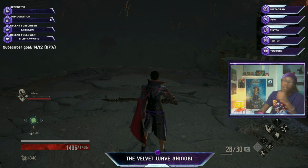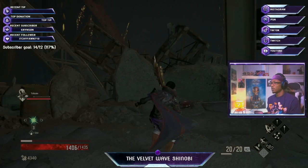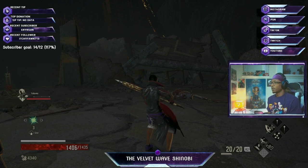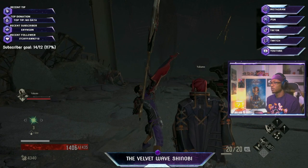Wrong button, wrong button — how do I attack with this? Okay. That was fancy smancy. Got a launch attack. What's your heavy look like? What's the charge look like? Let's charge this thing up right here. I like that, I like that — fancy. I like that move right there.